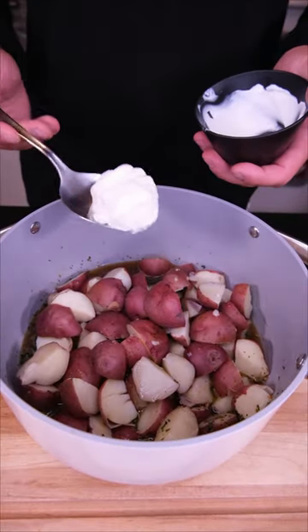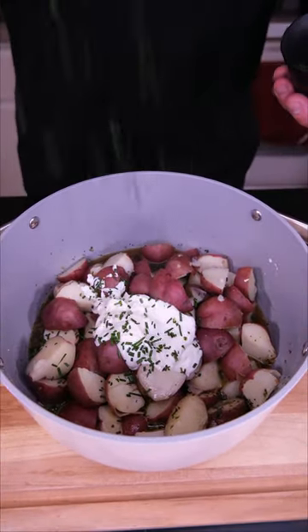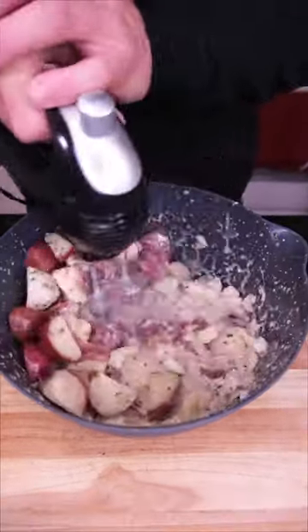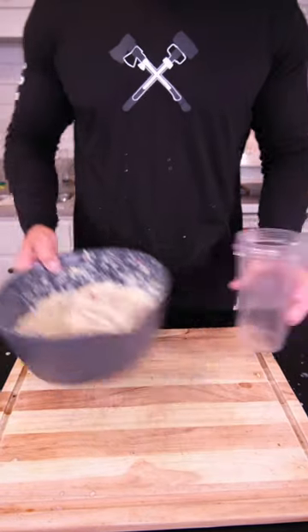Light sour cream, so we try to stay healthy. A pinch of chives. I forgot I had to mix this, so we're going into a plastic bowl. Have you ever just wanted to... well, I made a mess. Let's finish our gravy.